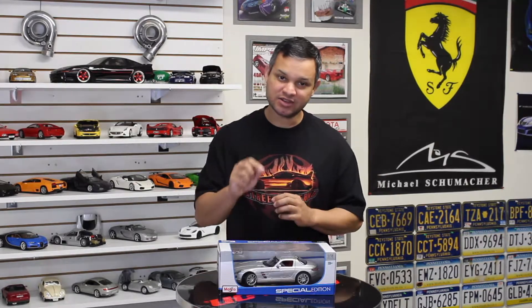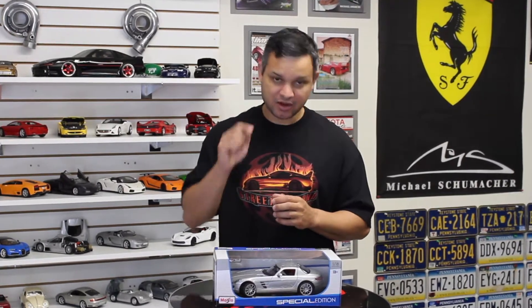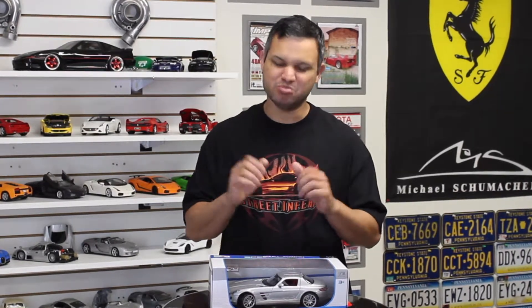This is a front mid-engine luxury car with a 6.2 liter V8 producing 563 horsepower at the crank, which is pretty impressive. According to AMG, this was the world's most powerful naturally aspirated production series engine ever produced at the time. The Mercedes-Benz SLS AMG was first revealed at the 2009 Frankfurt Motor Show and later released for sale in mid-2010, but it didn't make it to the US until mid-2011.